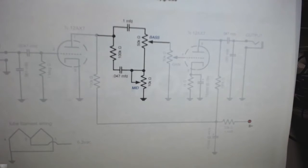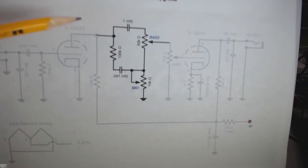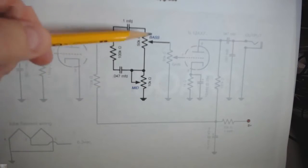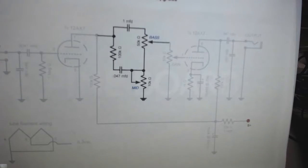So we can add equalization. All we have to do is add a few parts: one resistor, two capacitors, and two potentiometers. We put them in between the stages, and we're going to have bass — actually, bass and mid, because the treble is way up at 10K and we don't care. But it's a two-band EQ. That's how simple equalization can be.